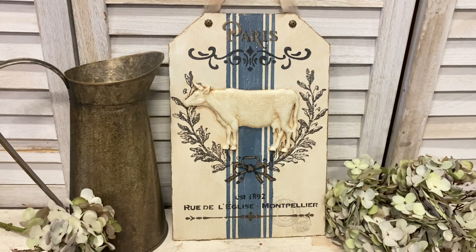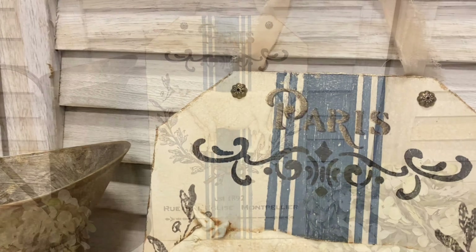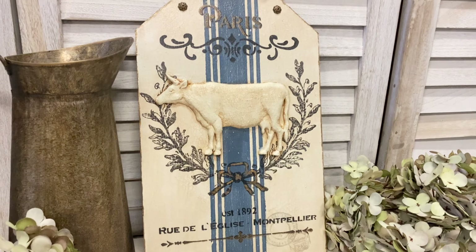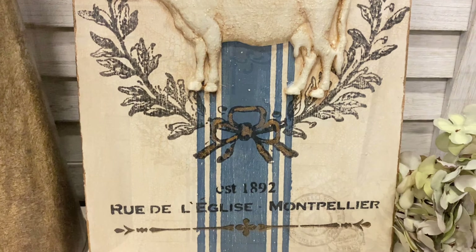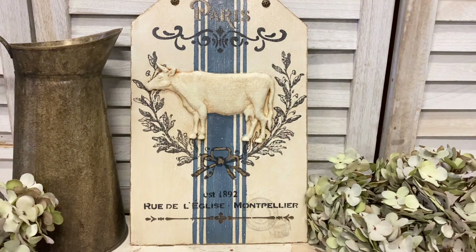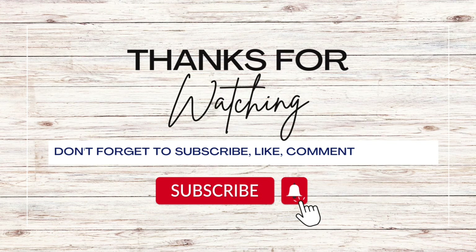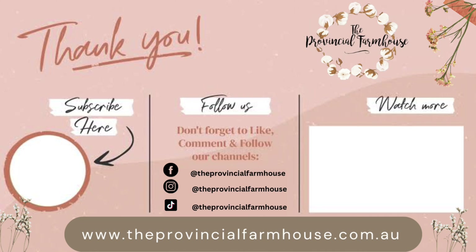And here's our finished French farmhouse wall decor. This project was a lot of fun — I really enjoyed layering the stencils, the stamps and the moulds. Let me know what you think of this in the comments. If you enjoyed today's video I would really appreciate it if you would hit that like button, comment and share it out. If you haven't already I would love it if you would hit that subscribe button and the notification bell so that you don't miss out on any of our videos. You can find most of the products used today on our website at theprovincialfarmhouse.com.au. Thanks for watching!